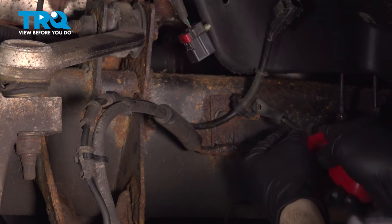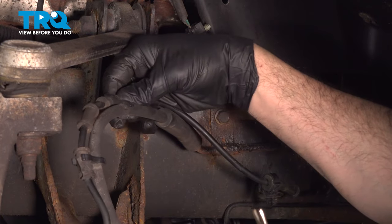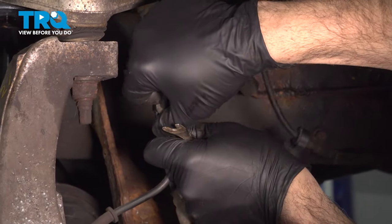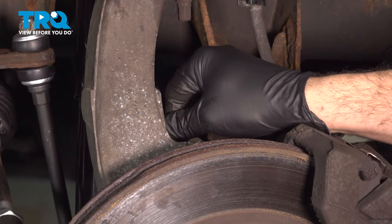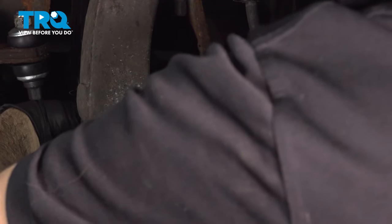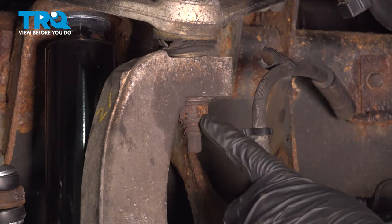You can use your trim tool and pop this retainer out right here. Pop this out of our clips, and this one right on the back right here, just pop that out of that metal retainer bracket and just let that dangle for now.